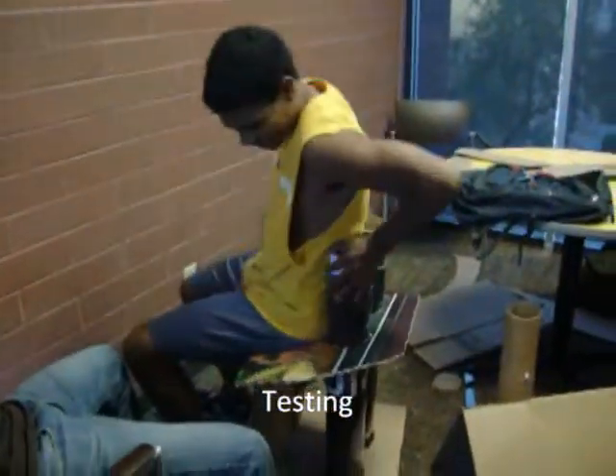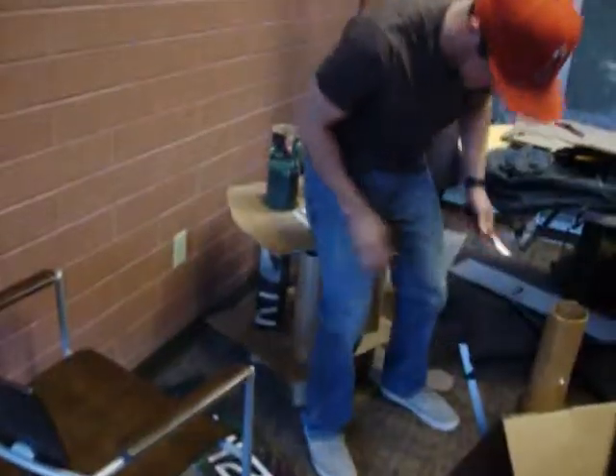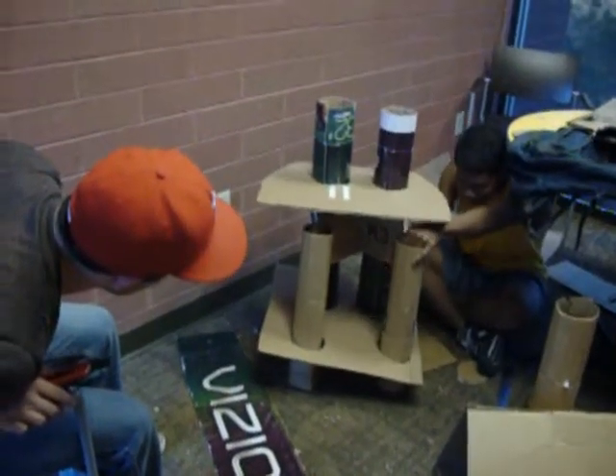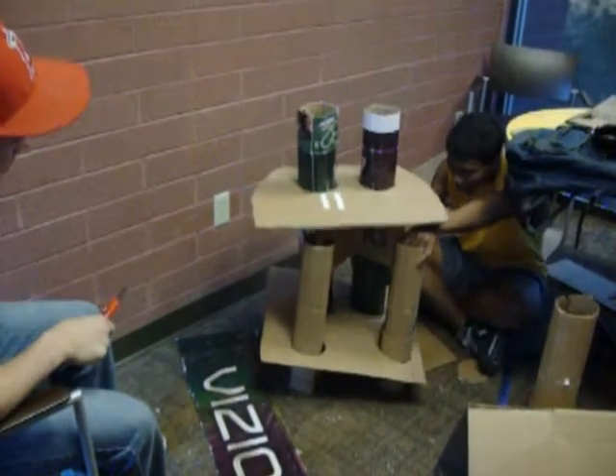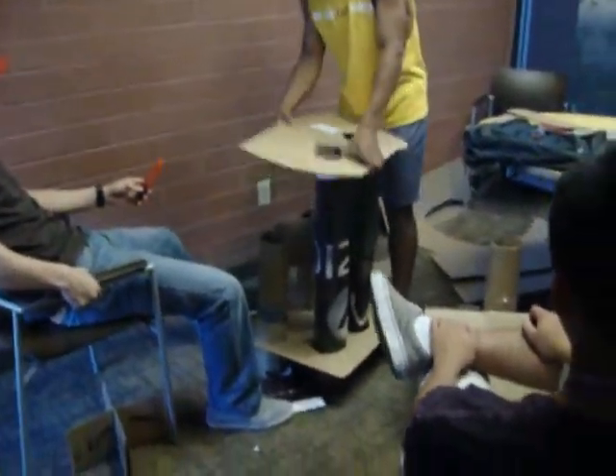Then the testing began. The first model was able to hold nearly 200 pounds. However, we quickly realized that our first model was not ideal. The front legs were much weaker than the back and the seat was about to cave in. Although the first chair was not a one-try success, we learned a lot about what needed basics.